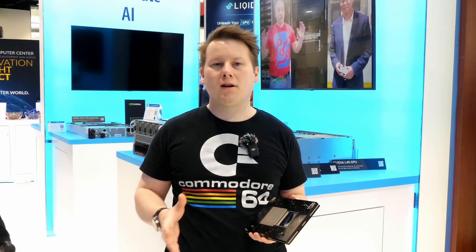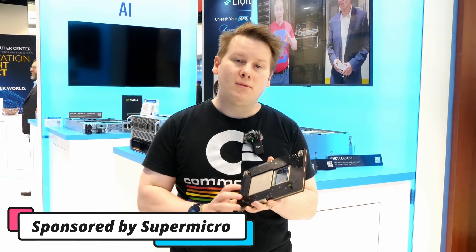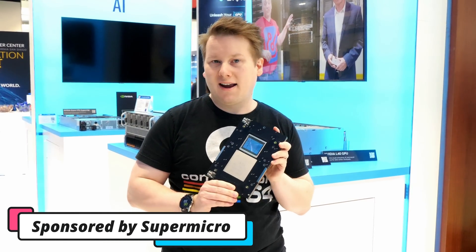Hey guys, this year part of the trip to Supercomputing is sponsored by Supermicro. I'm at their booth because they're showing me things like this.